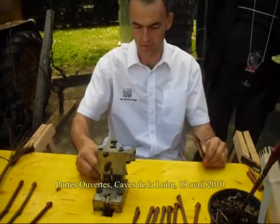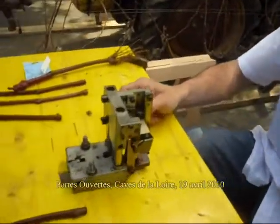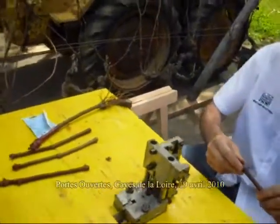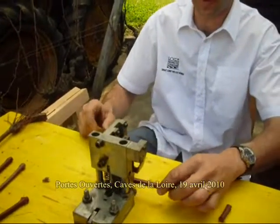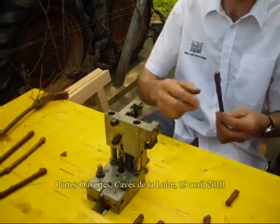On commence par mettre le greffon. On pose comme ça. Donc ça extrait le truc. Et ensuite, il faut mettre opposé le bouchon qu'il y avait là pour le mettre là. C'est une association des vins qui vous sont proposés, puis à l'abri au cas de l'art.